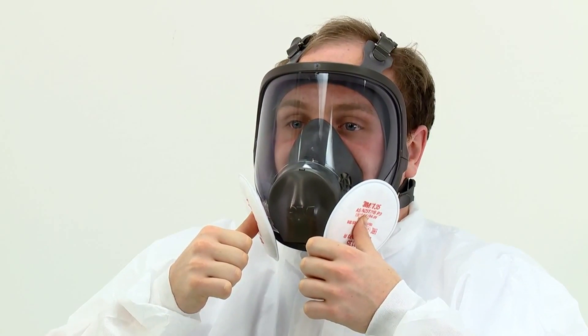If 6035, 6038 or 2000 series particulate filters have been fitted, a negative pressure fit check should be performed. For 6035 or 6038 particulate filters, press the filter cover and filter body together between your thumb and fingers, taking special care to squeeze the filter in the middle. For 2000 series particulate filters, press your thumbs into the central indentation of the filters. In both instances, this seals the filter and restricts airflow.